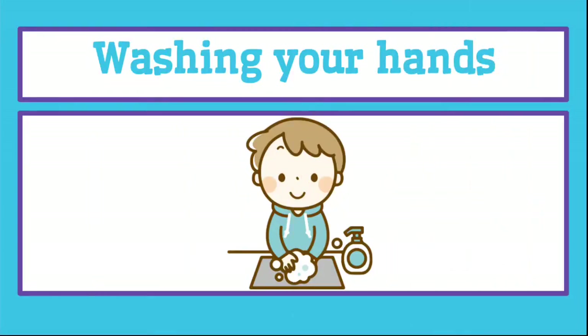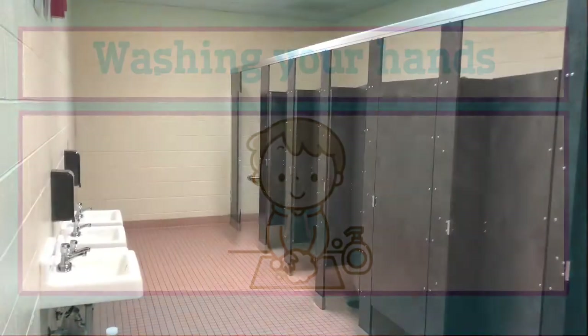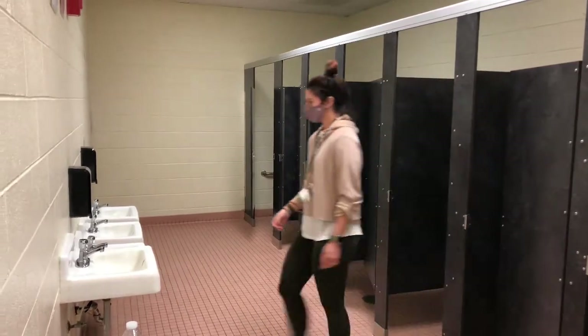When you're done using the restroom, it's important that you wash your hands. Let's go over the steps for hand-washing.